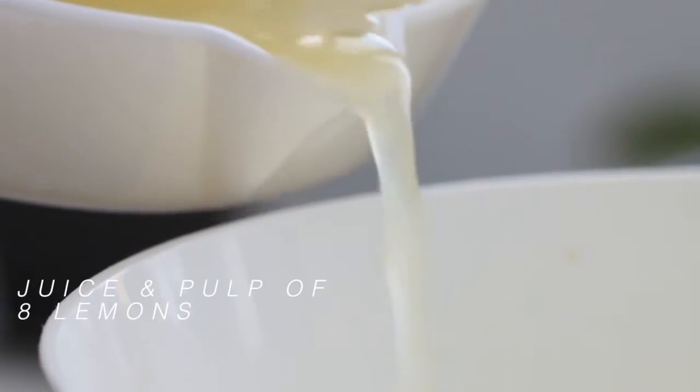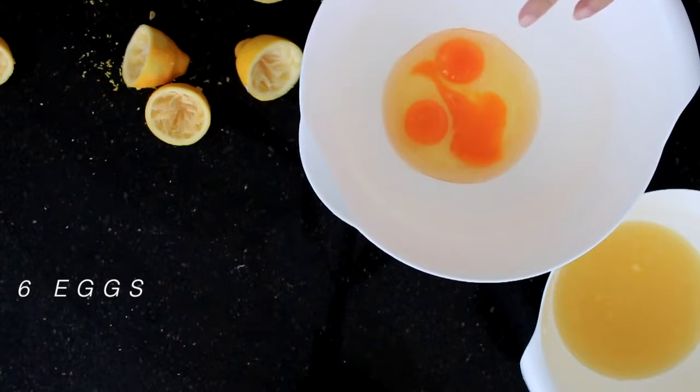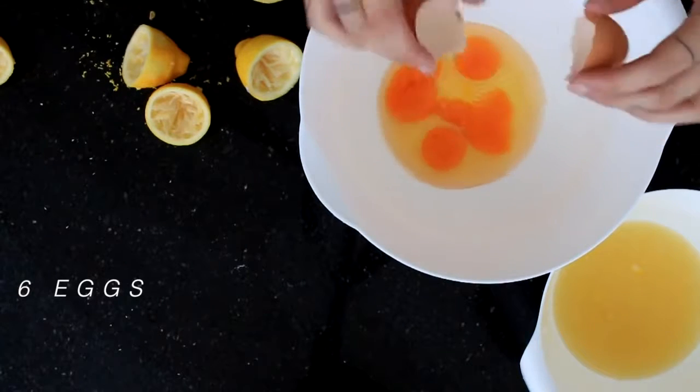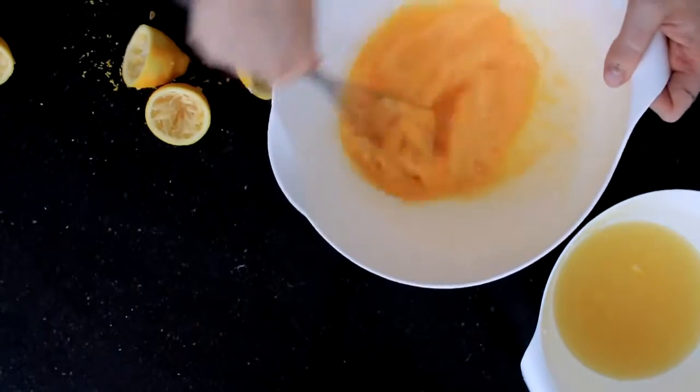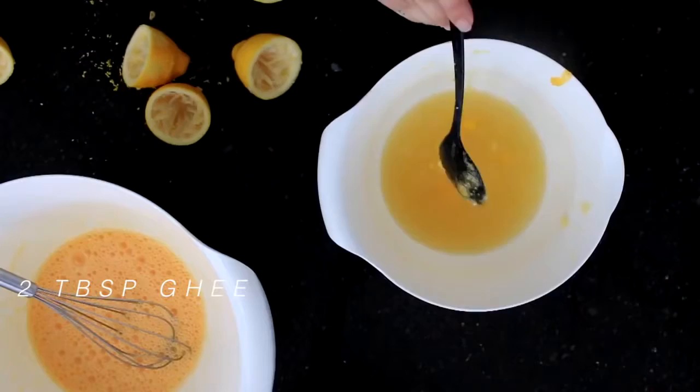For the filling, take the zest of two lemons and the juice and a little bit of the pulp of eight lemons. Then in a single bowl combine this lemon mix with some ghee and some stevia, and then we're going to add it in to a mix of six whisked eggs.